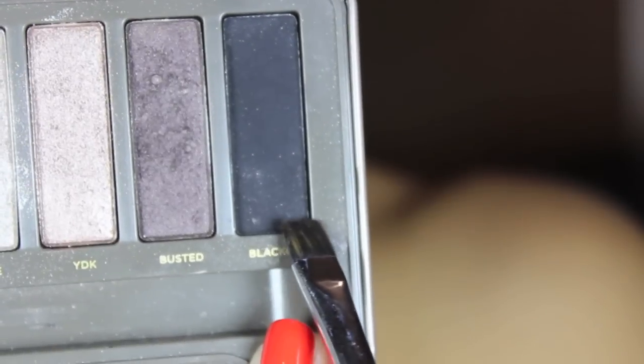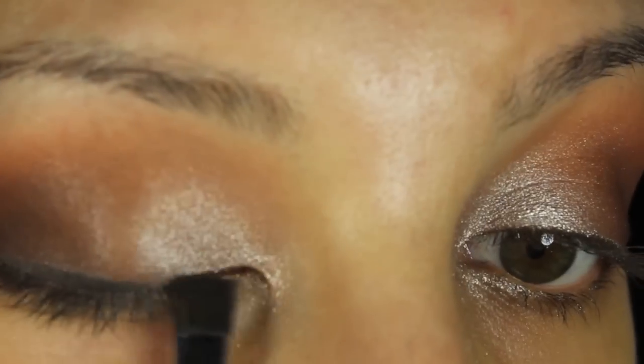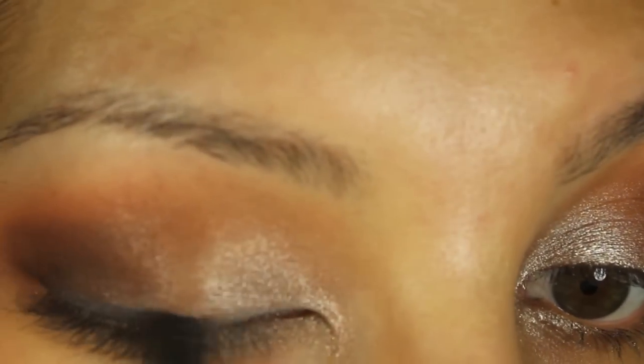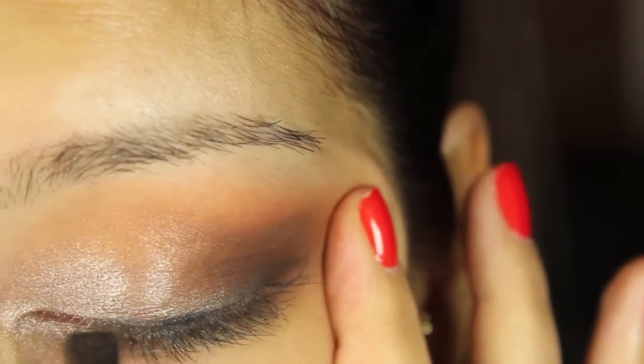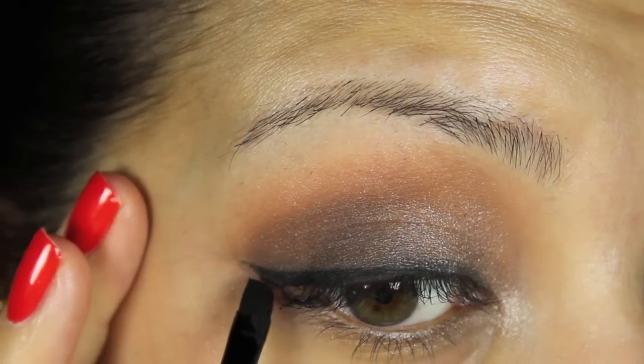With Blackout from the Naked 2 palette, I'm just going to go in and create a line on my lash line, just to give it more of a smokey effect when I put the liner over top of it. And now I'm doing my eyeliner with Maybelline Eye Studio.